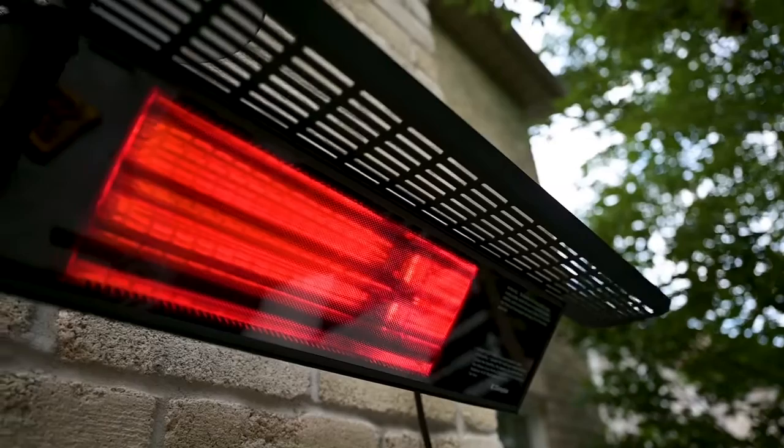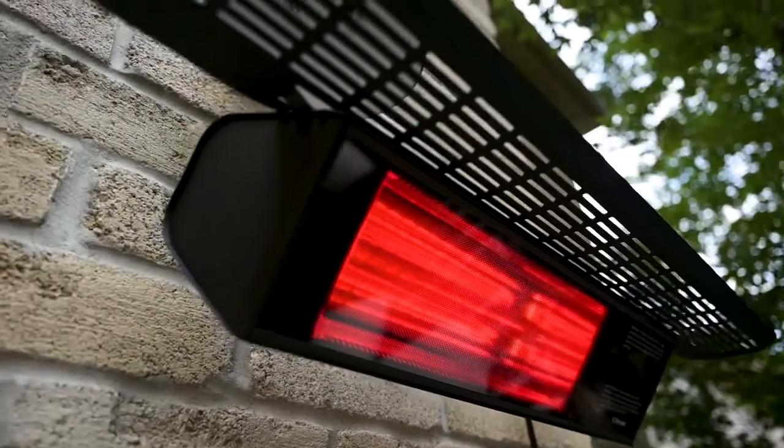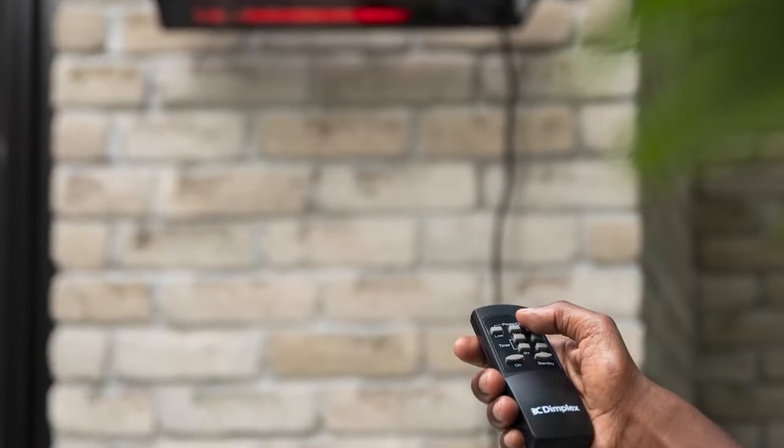I used to think that getting an outdoor heater would involve a lot of work, but with the Dimplex infrared heater all that was required were two bolts and then to simply plug it in. Within five seconds it was fully heated, but if it got too hot we could use our remote control to adjust the temperature. What we really appreciate too is that it's weatherproof, and that gave us added peace of mind.